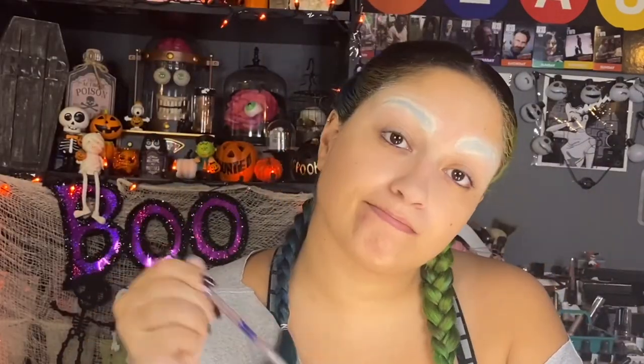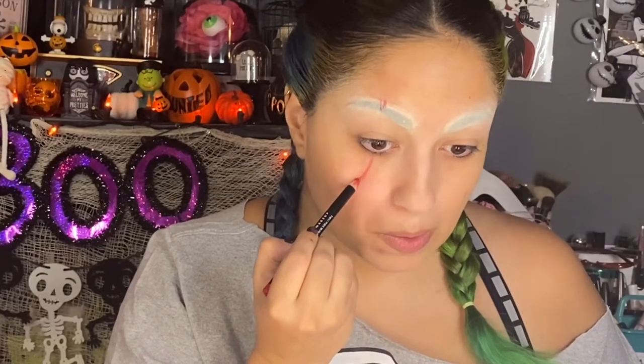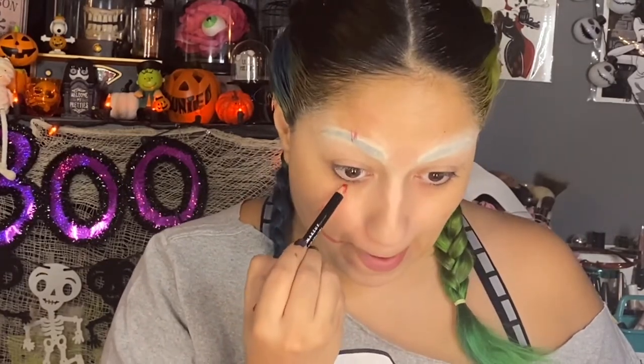Alright, black out your eyebrows — link is in the description below — and the modeling compound. But first let's start off with some markings. I'm just taking this red pencil just to give me a guide as to where I'm gonna be molding that silicone later.